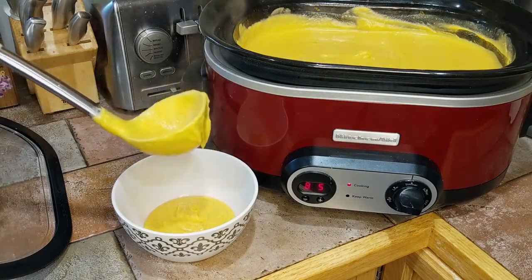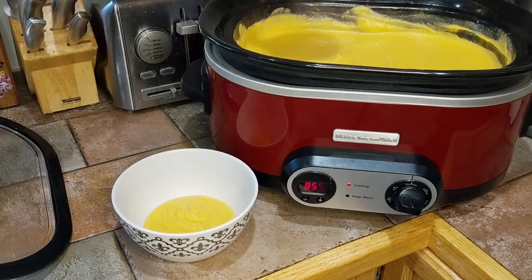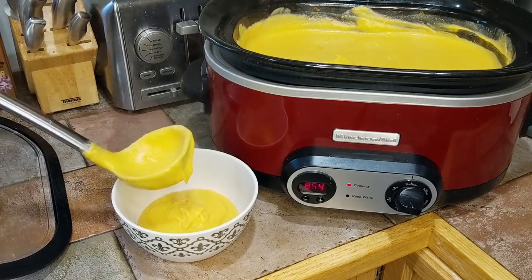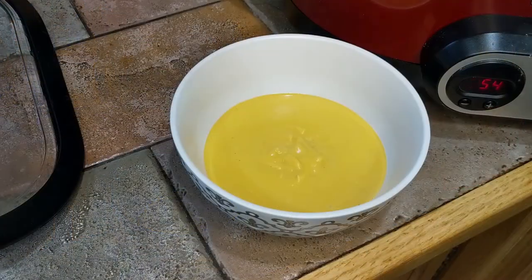Does anyone know anyone with a cooking YouTube channel? I would love to pick their brain on how they set things up, because this is complicated. Soup turned out fantastic — everyone loved it. I hope that you'll enjoy this recipe. If you make it, let me know. And I hope that you like and subscribe to this video.